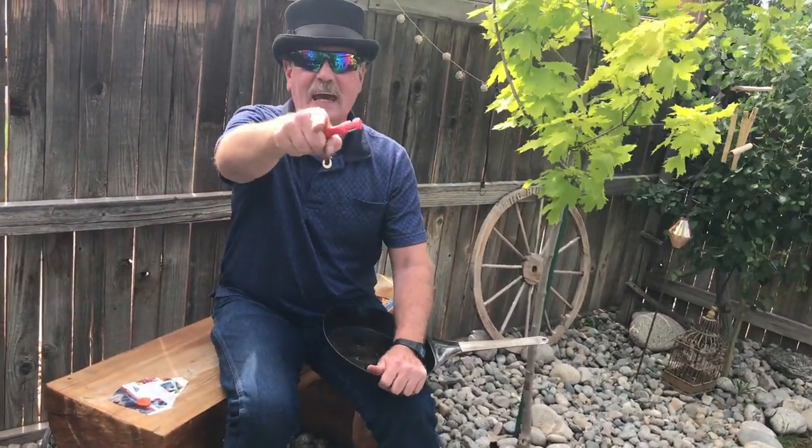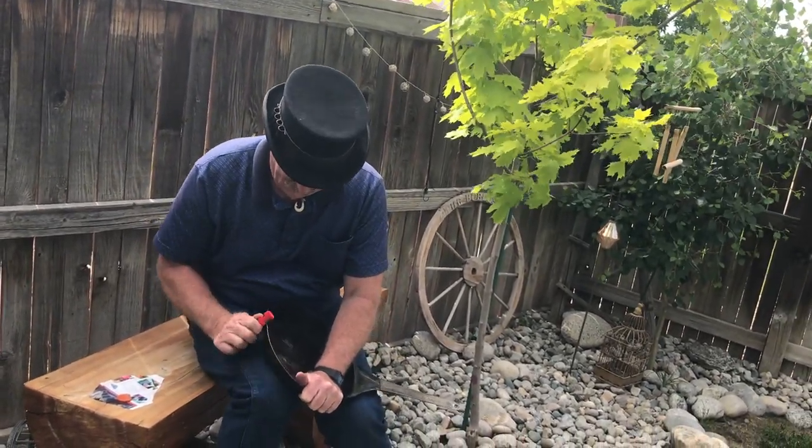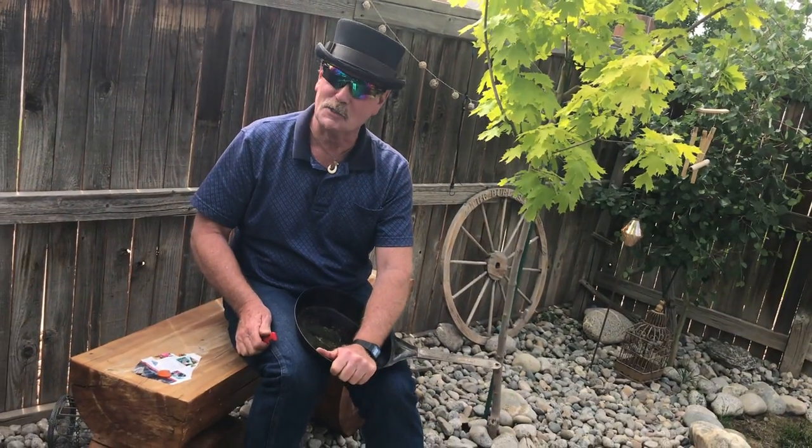Things he doesn't do to me — you're going to the Blade Show this week in Atlanta. So how'd you cut yourself, Brad? Sharpening a skillet!